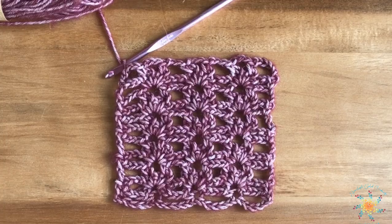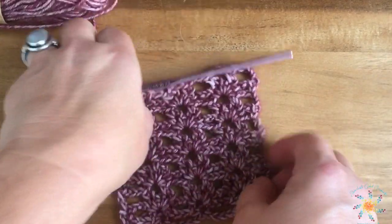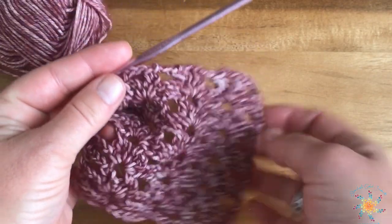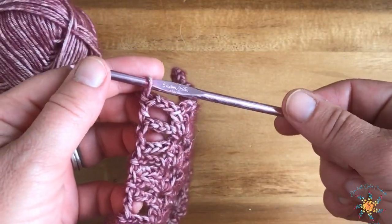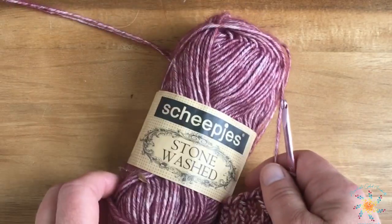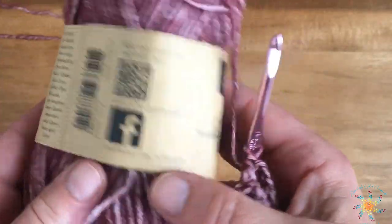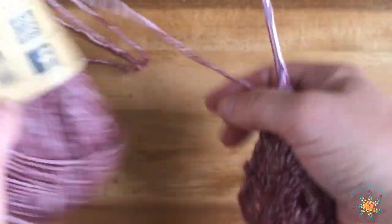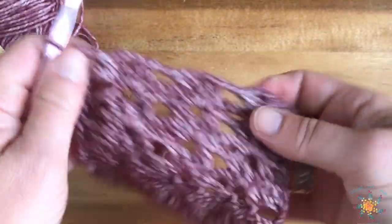Hey guys, Tasha here from Start of School Crochet. This week's Saturday Stitch Explore tutorial is a pretty picket mesh. It's a pretty simple two-row repeat — it repeats rows two and three. I'm using a 4.5 millimeter hook and the yarn color is 810.